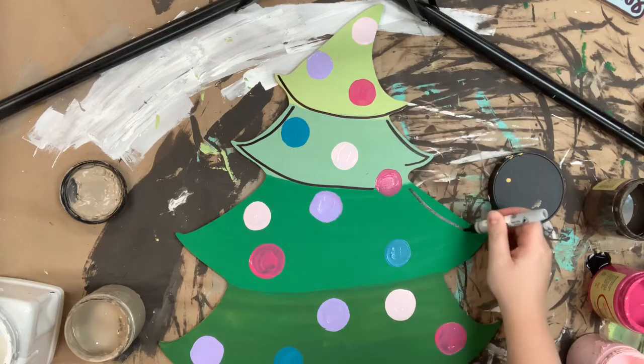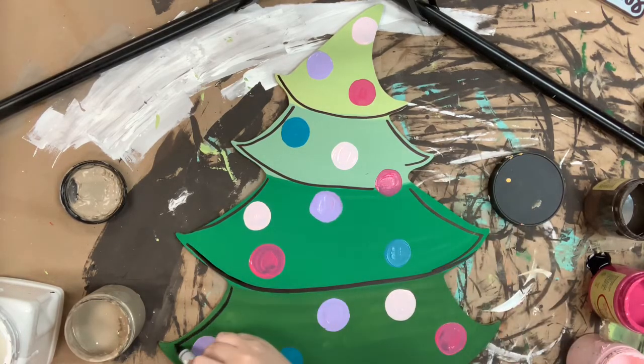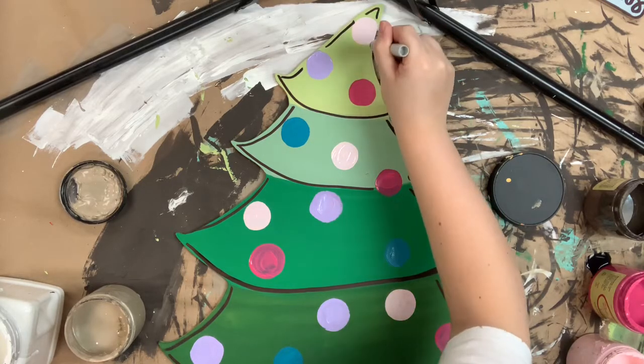Now I'm going to go in with my Sharpie brushstroke marker and just begin to outline the edges. I'm not doing a super perfect outline — I'm just hitting everything here and there to make it pop and stand out, more of a whimsical outline.